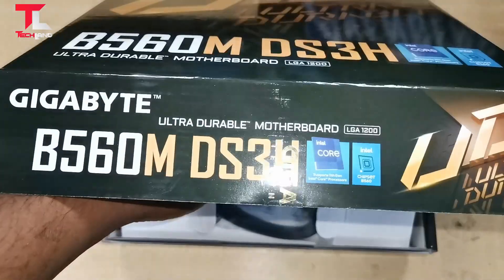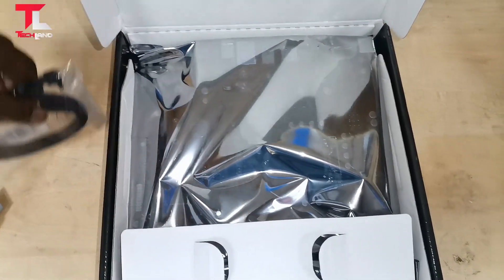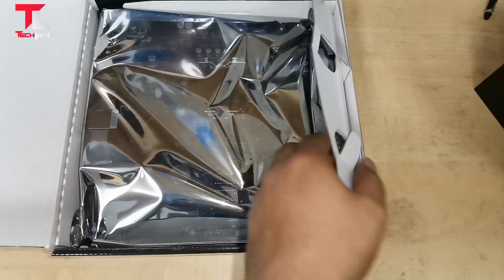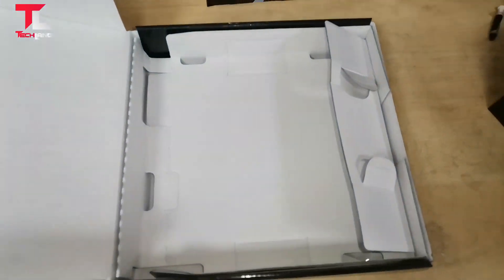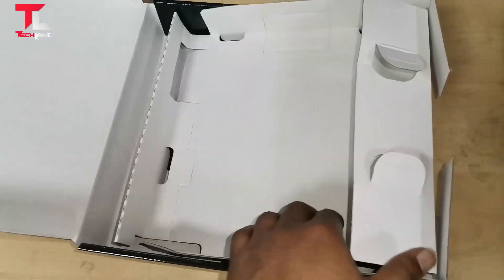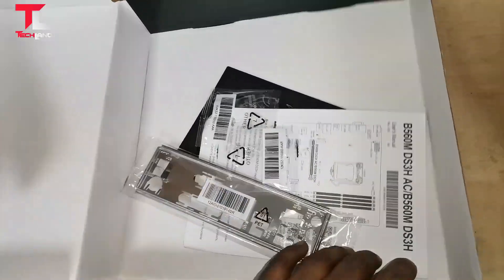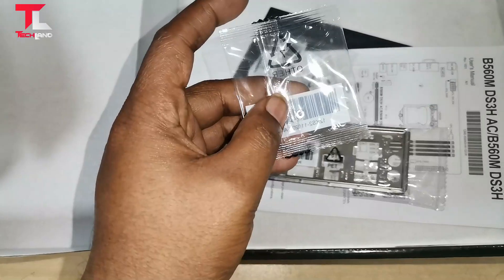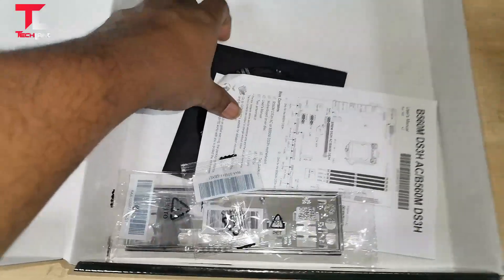Open the box and this is what's included: M.2 screws — 2 pieces — and a driver disc.